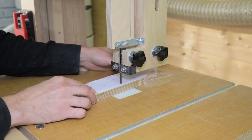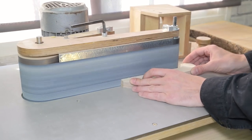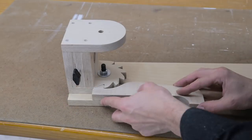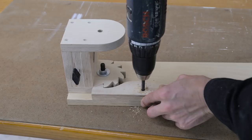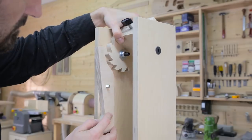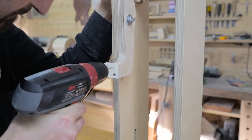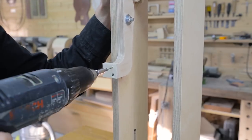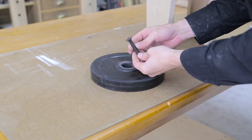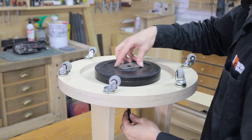I cut it with the bandsaw and make adjustments with the belt sander. I mark the position of the screw that will function as rotation axis, and I'll also use a self-locking nut here. After placing the recoil spring, I screw in another two parts to serve as a handle so that using the lock lever is more comfortable. Finally, I'll place the counterweight plate.